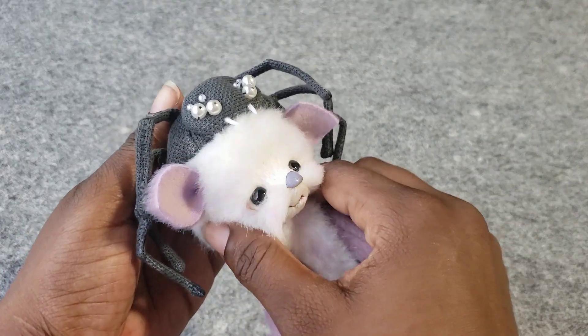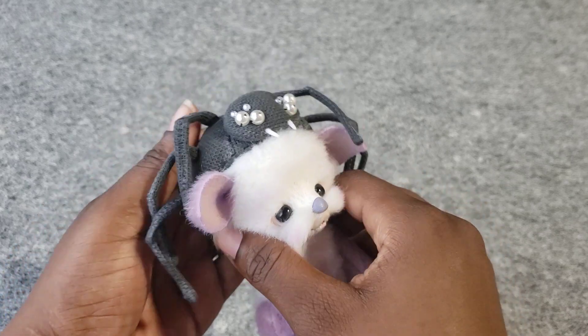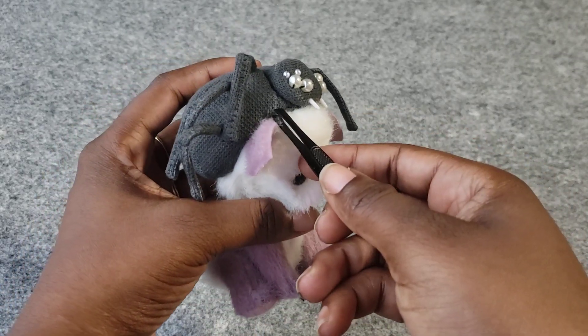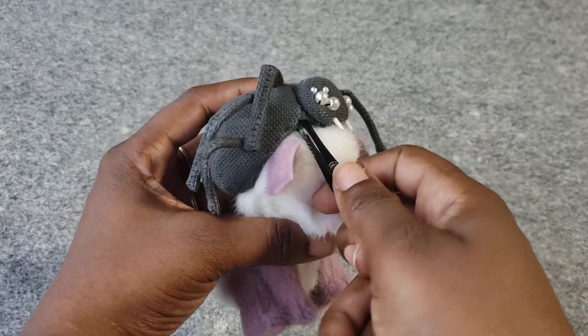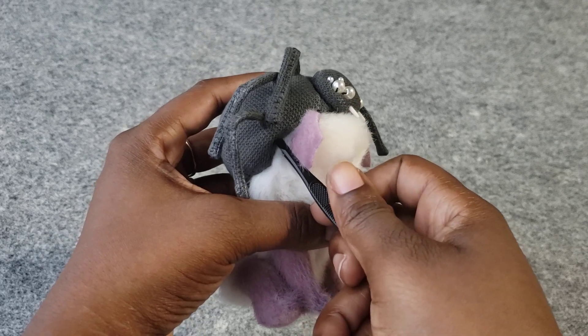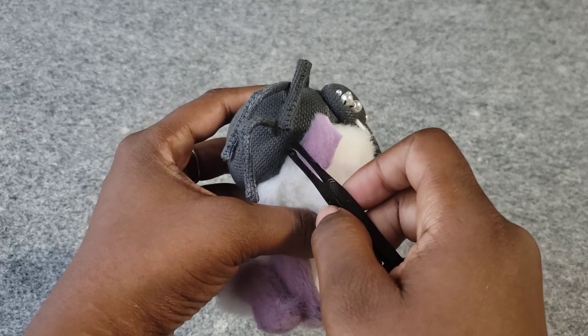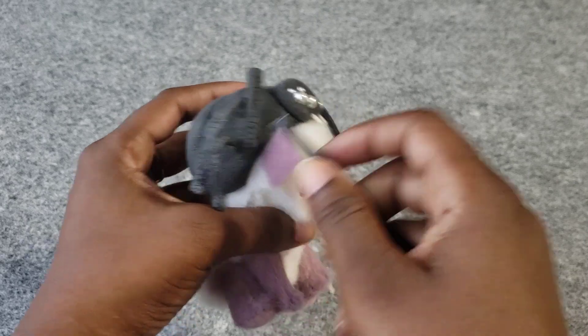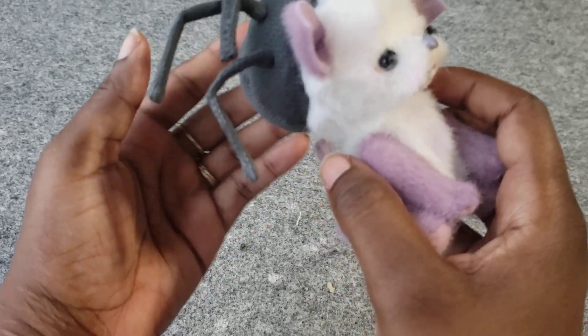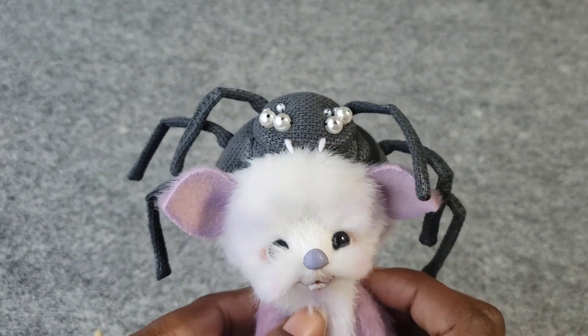Then slowly, making sure not to actually twist her head, let it ease in, and then we come out with the tweezer. And there — Spider.